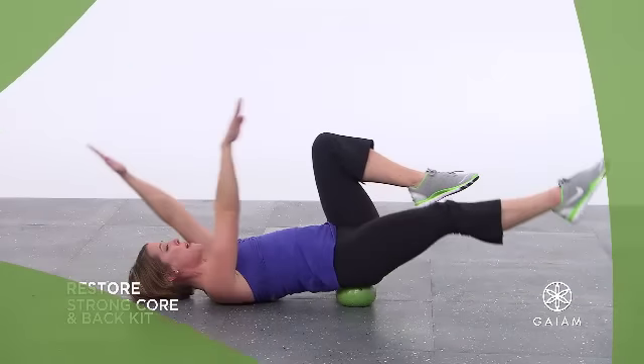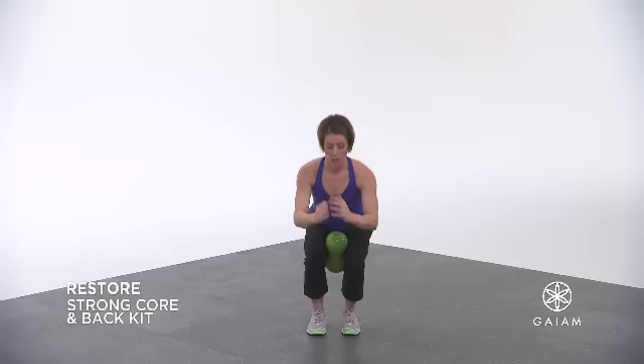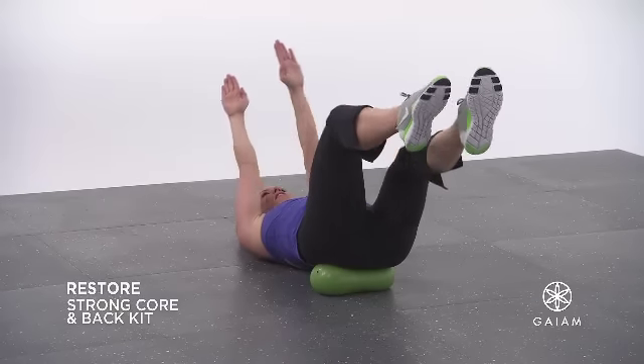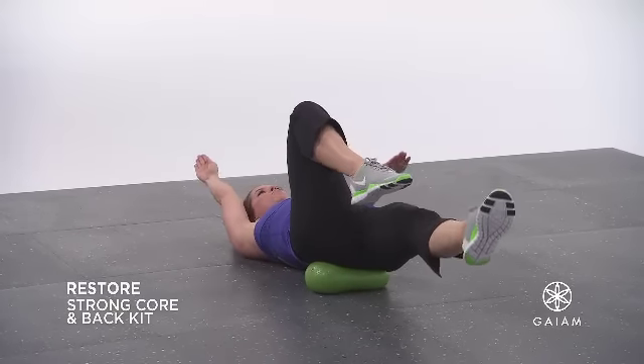The slower you work in core work, the better. The Strengthen and Stretch Workout focuses on bringing stability, flexibility, and mobility to your back while toning and strengthening abdominal muscles. It's not a big range of motion, but it activates the core.